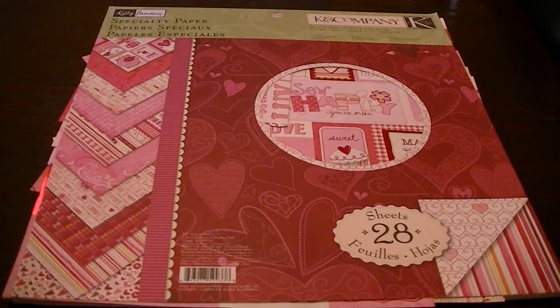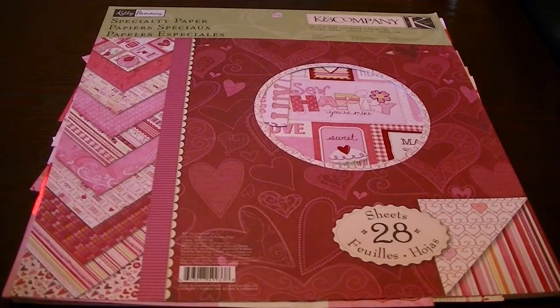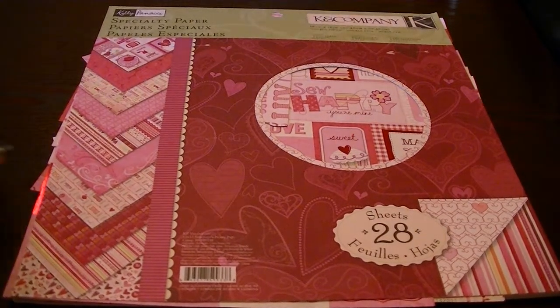Hi everyone, Cheryl here. I wanted to share with you a project that I created for The Cutting Cafe. For this week's challenge, we could use anything that's Valentine's related, and Valentine's Day will be coming up pretty soon.